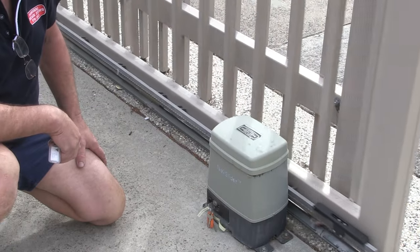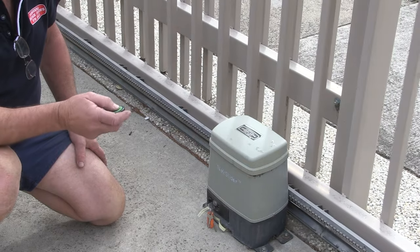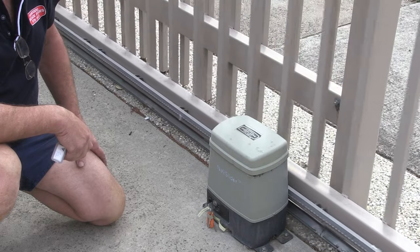Here we have a very common gate motor. This one happens to be an ATA Neo slider. We're going to demonstrate how to put it in neutral in case of a power failure.